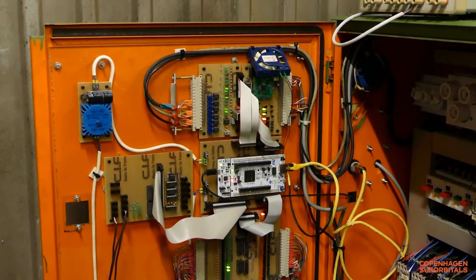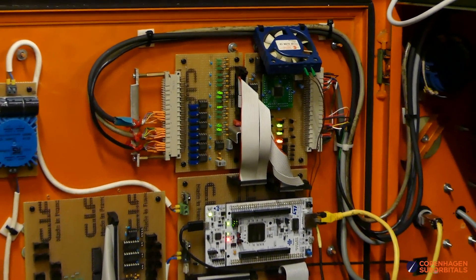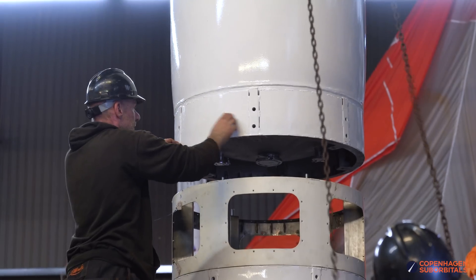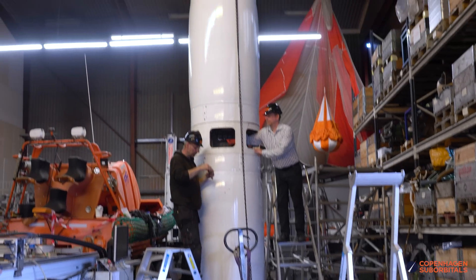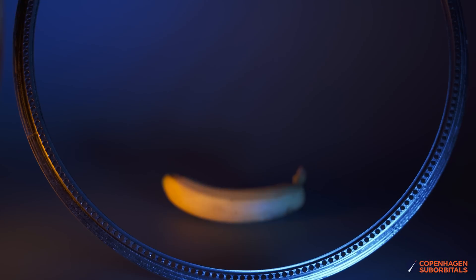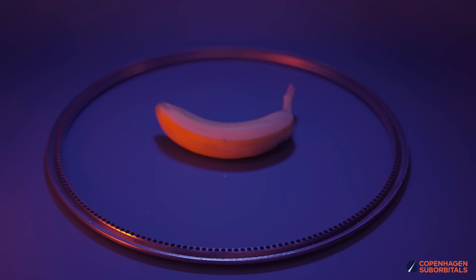Of course we had to modify it to produce rocket parts, as with many of our tools. Hello rocket fans, and welcome back to the Copenhagen Suborbitals rocket shop, where we continue working on the world's only crowdfunded passenger rocket, Spica. Before we start digging deeper into our new engine production, we wanted to make this video to explain the required machining capabilities for it.